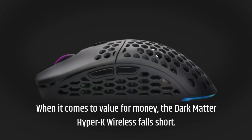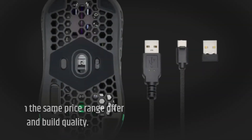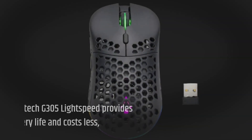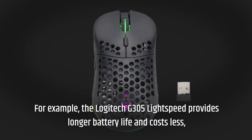When it comes to value for money, the Dark Matter Hyper-K Wireless falls short. Other gaming mice within the same price range offer better features and build quality. For example, the Logitech G305 Lightspeed provides longer battery life and costs less.